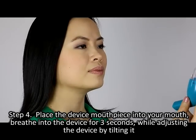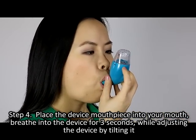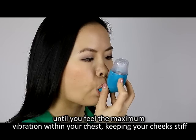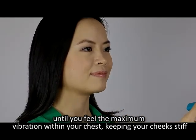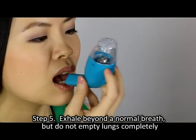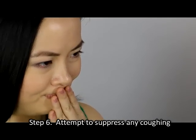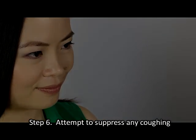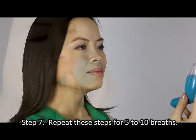Step 4: Place the device mouthpiece into your mouth and breathe into the device for 3 seconds, while adjusting the device by tilting it until you feel the maximum vibration within your chest, keeping your cheeks stiff. Step 5: Exhale beyond a normal breath but do not empty your lungs completely. Step 6: Attempt to suppress any coughing. Step 7: Repeat these steps for 5 to 10 breaths.